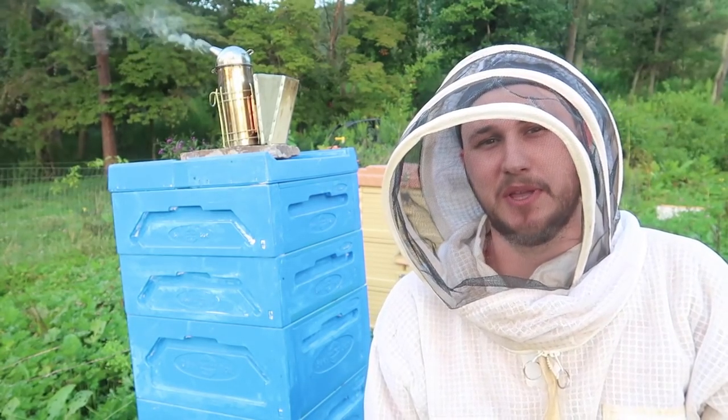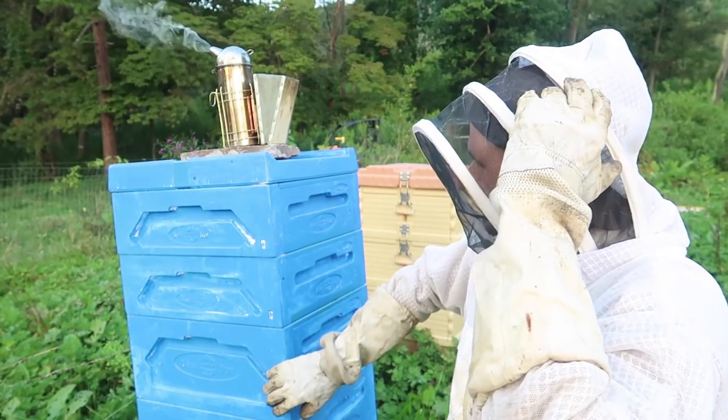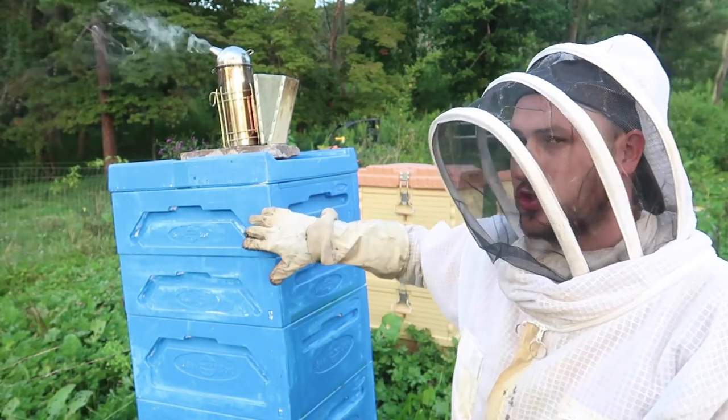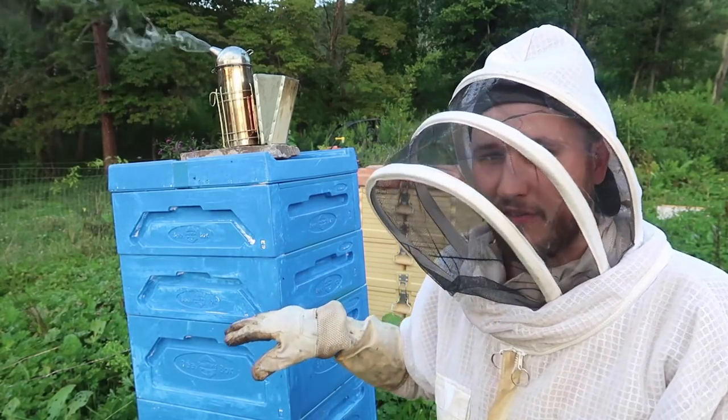What's up guys, how you all doing? For today's video we're going to do a honey harvest. This is brood boxes, and this is two supers. I have a few hives with supers up, hopefully some of them have honey.